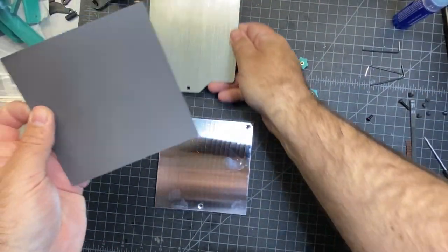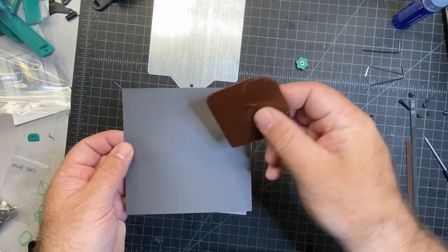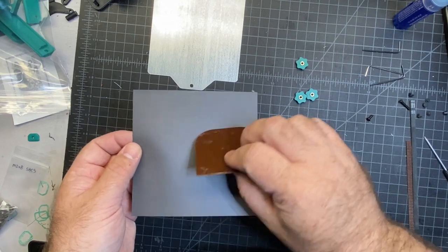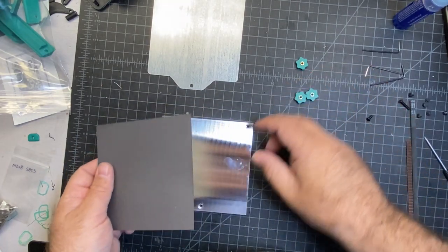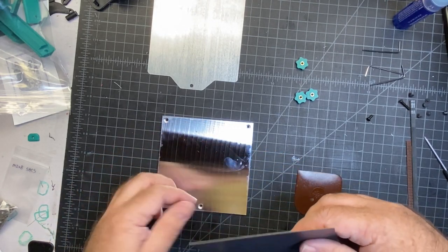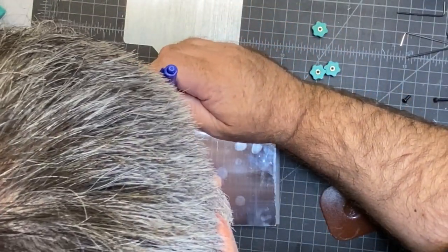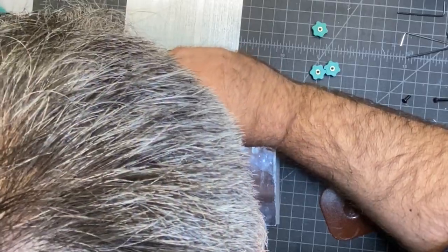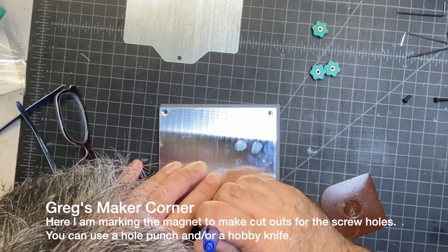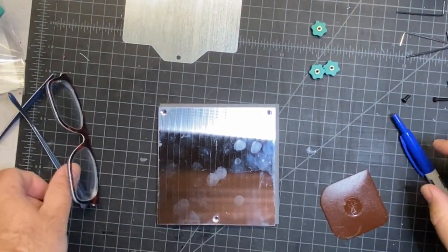For this next part, you're going to need the magnet that goes on the bed as well as something to push it down and smooth it. I use this Pampered Chef scraper — it works pretty well for this kind of stuff. You're also going to need some IPA to clean off your bed. The other thing I'm going to do is mark this magnet so I know where to punch it, because there aren't holes in it. They're easy to punch — just use a hole punch. That way you'll have access to the screws through the magnet.